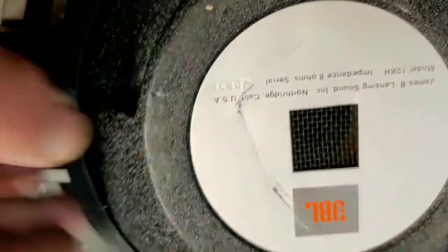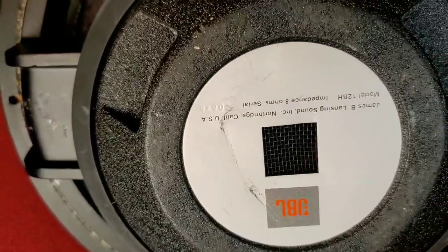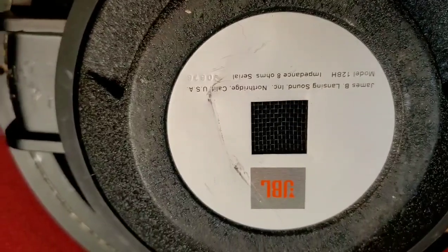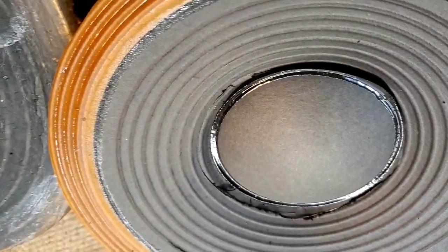Well, greetings — it's been a while since we've talked. I've been extremely busy and backed up. Here is a pair of JBL 128Hs that were in for a complete re-cone, and I'll show you why.